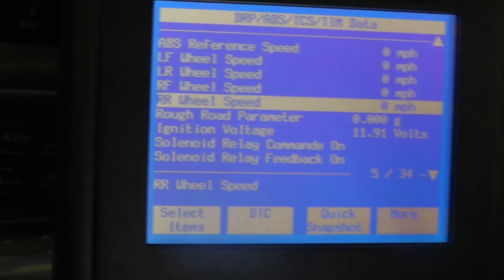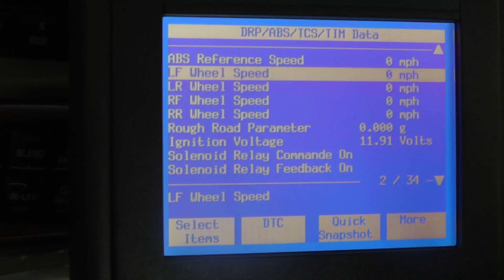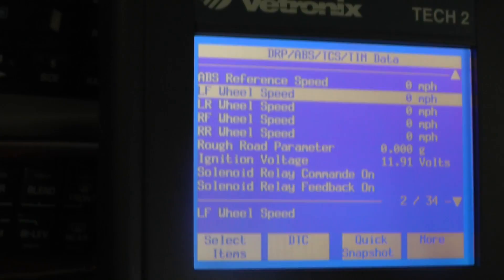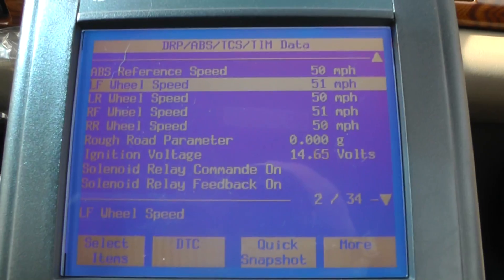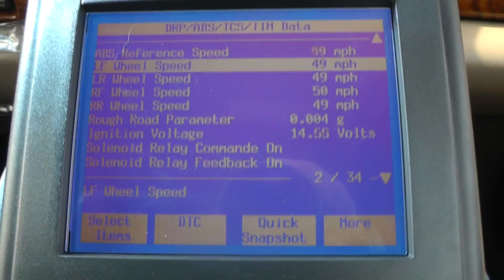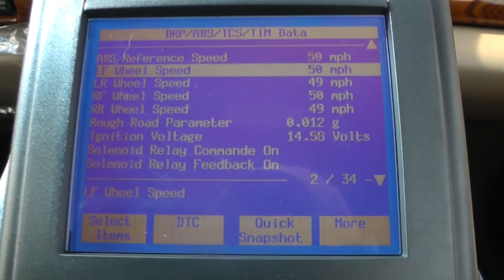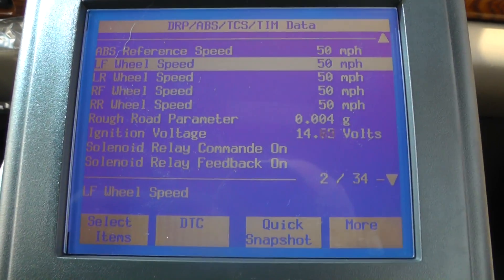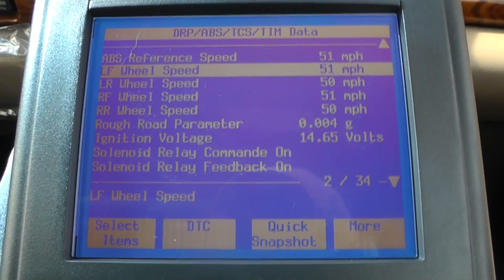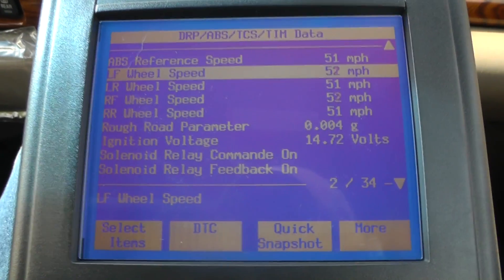If nothing happens there, we'll come back and put a scope on it and take another look. We're going to crank up the car now and take it for a short spin. We are on the highway now. We've been traveling for a few minutes and we've got the cruise control on, trying to maintain our speed. The wheel speed sensors are maintaining pretty good — I haven't seen any dropouts from the time we left the house, so everything is looking really good so far.